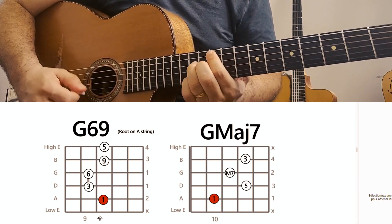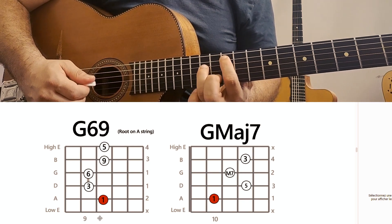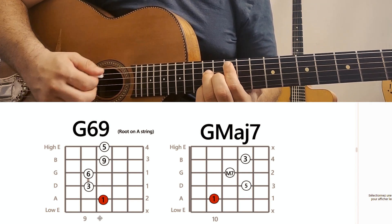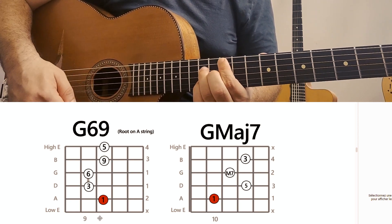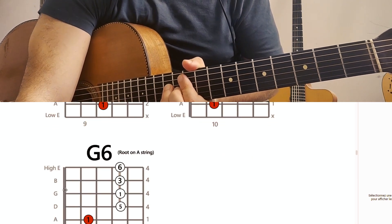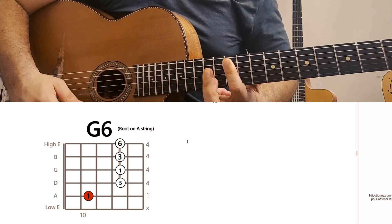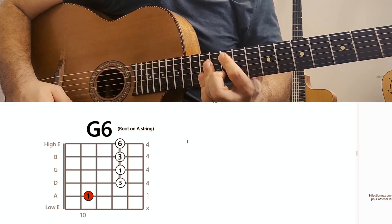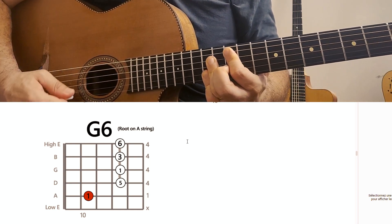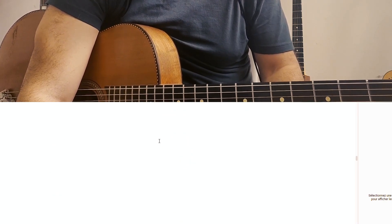Next one, D major 7. First finger on the 10th fret, then it's the 5th with the 3rd finger, then the major 7, and then the 3rd again on the 12th fret. This one is also a little bit more used in jazz, but Gypsy Jazz is also jazz. And then the G6 with the 6 in the high strings — you can do it with any finger, or with two fingers if it's complicated, each one taking two strings. So this was some chords with the root on the A string.